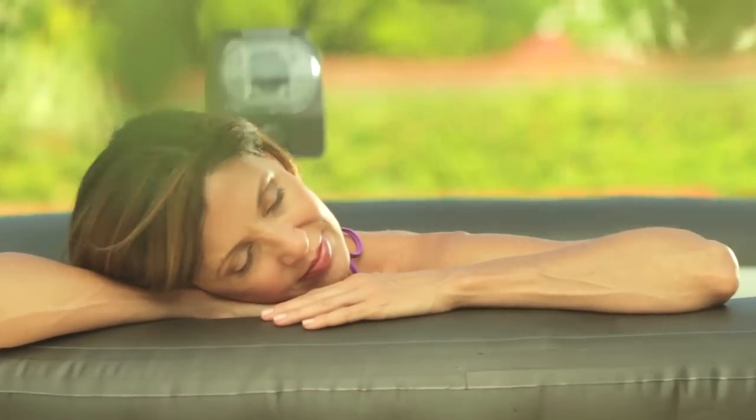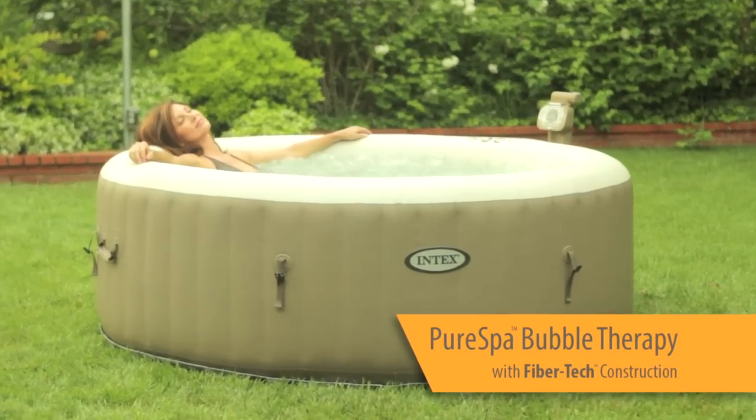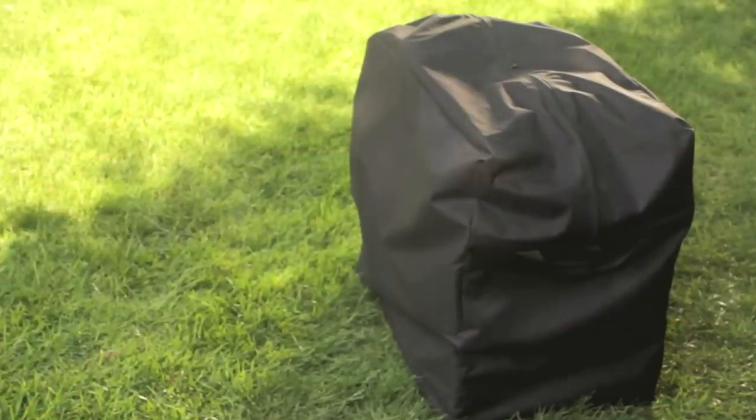Pure Relaxation is a touch of a button away. Intex brings you two lines of Pure Spa to provide the ultimate portable spa experience anywhere you go.